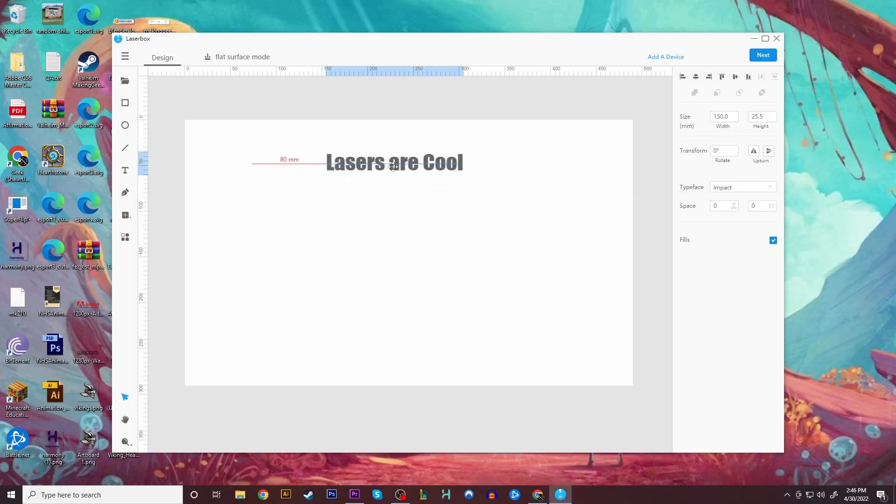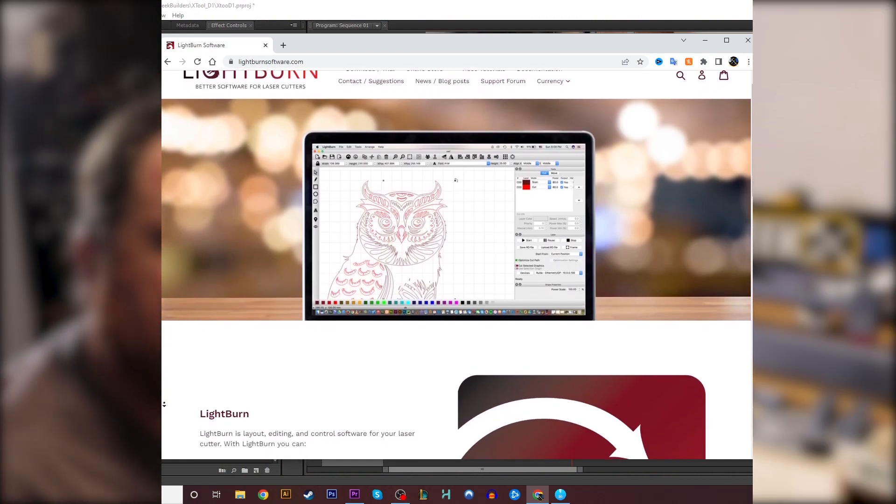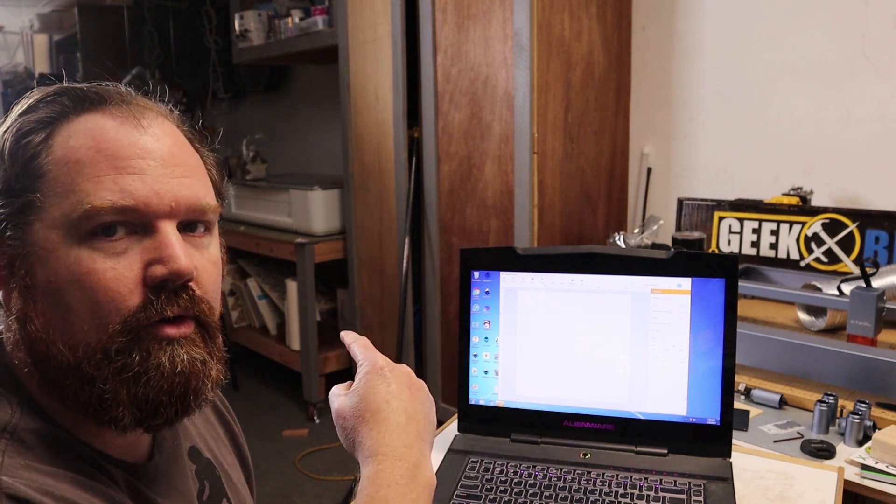X-Tool has its own proprietary software called LaserBox, and it's a pretty good piece of software. It has all the basics and drawing tools you could possibly need to get up and going. It doesn't have a lot of the deep features that other more advanced paid software has, but it has probably about 80% of what you need in your day-to-day work. If you're a pro who likes to get into the weeds on settings, X-Tool has also built in compatibility with Lightburn, which is the preferred software for a lot of laser users. Lightburn is a paid piece of software — I think it runs about $60 for the license — but you have the choice of using either piece of software with this machine.